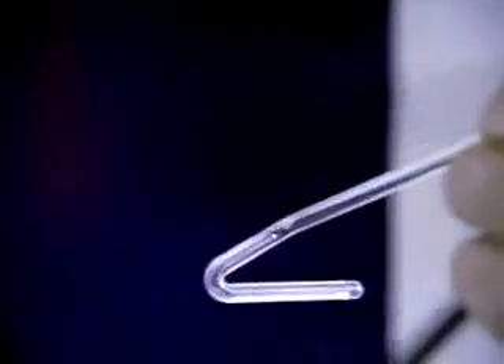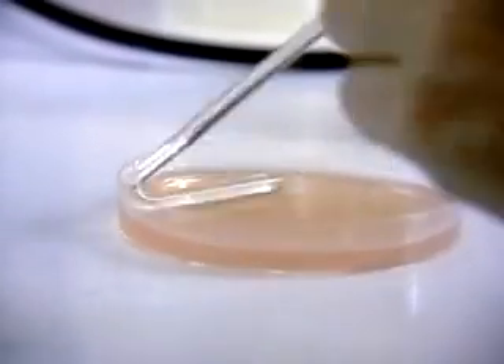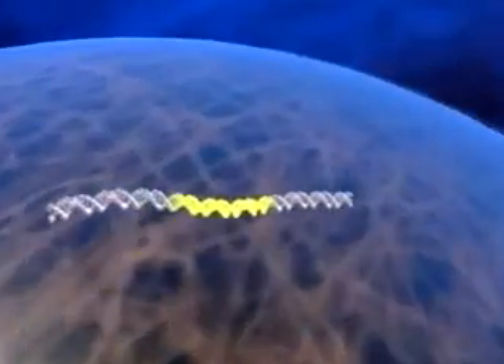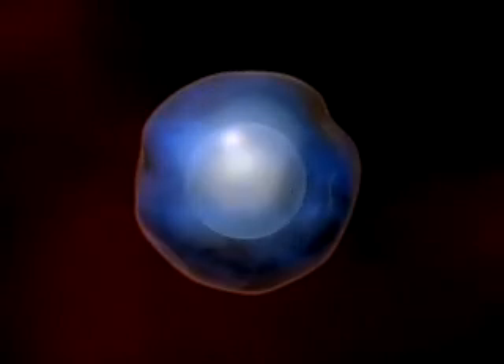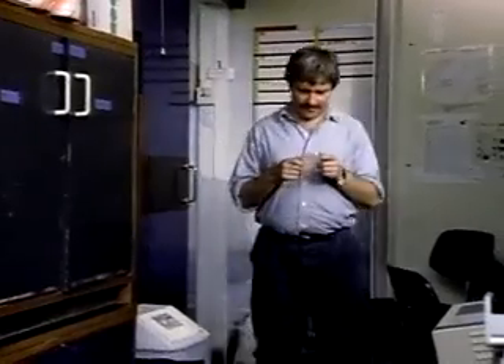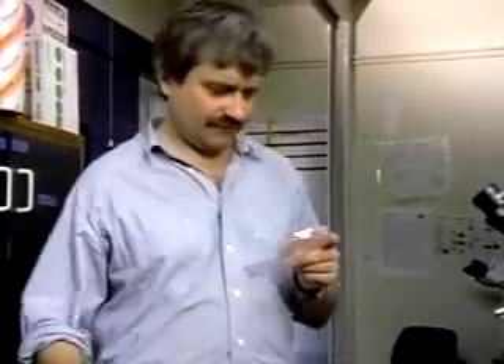We have to sterilise this glass rod here and then spread it all over this jelly dish here. If there is a human gene in this library that can perform the same job as the gene that is defective in this mutant strain, then this mutant strain, which takes up that human gene, will now be able to grow and divide. The last common ancestor shared by yeast and humans lived many millions of years ago. Since then, they have taken quite separate evolutionary paths. Would the yeast in this experiment still recognise the human instructions well enough to follow them?